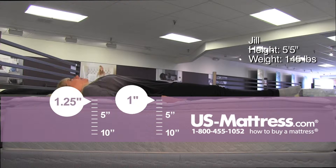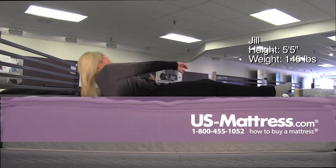Laying on my back, this is a very firm mattress. It's not doing a great job of contouring — it's got a very solid foam feel to it. So if you enjoy a firm mattress, this is a good way to go.